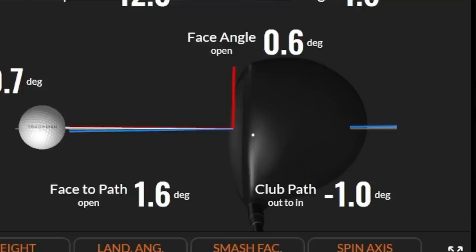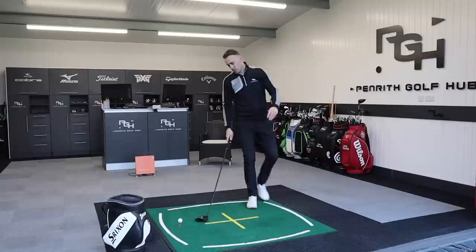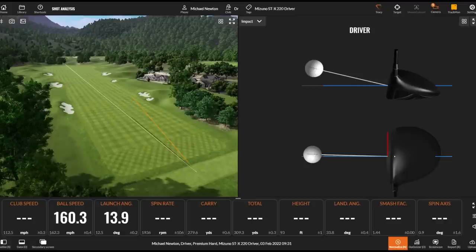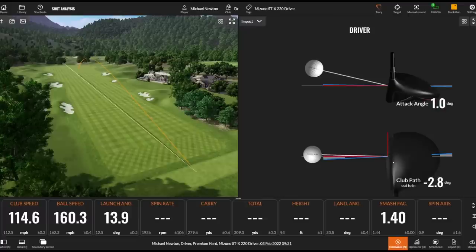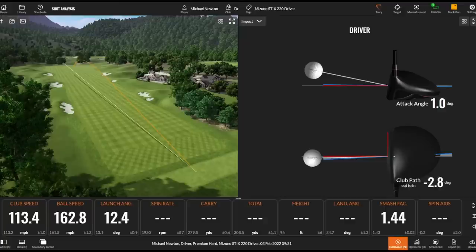Looking at the data on screen: my club path was minus one degree, so out-to-in one degree — a very low path number. Face to path was 1.6, a positive number, meaning the face is slightly open, which is probably just counteracting a little bit of that draw bias. Yet that flew absolutely straight as an arrow. Spin axis at the bottom right: minus 0.7 — that's just no tilt on the spin axis at all. Now testing that forgiveness with a toe strike similar to the Z — look how straight that's gone. This is draw bias but it's definitely not working left for me.